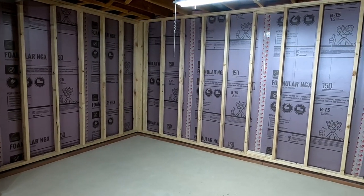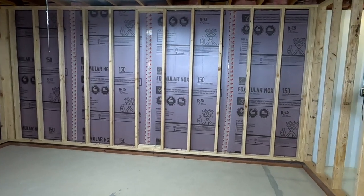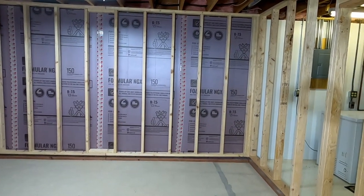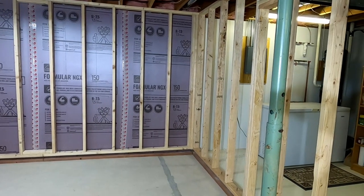In this video, I will explain my floating wall system, what it does, and how it's designed for our basement, with an emphasis on the first step: installation of the base plates, which are made from pressure-treated lumber.